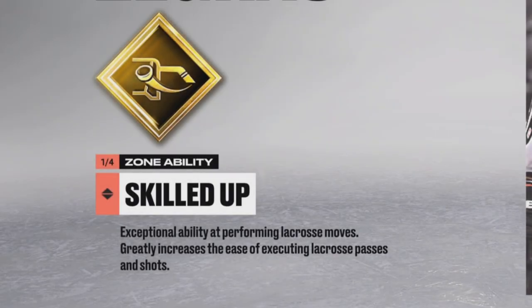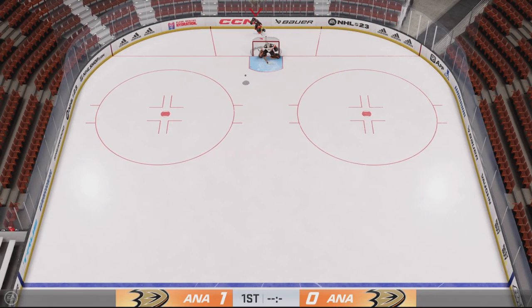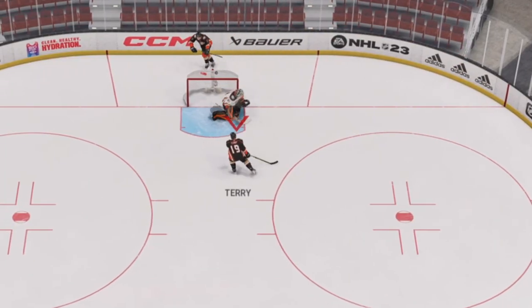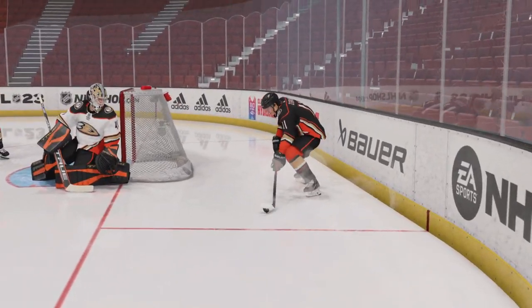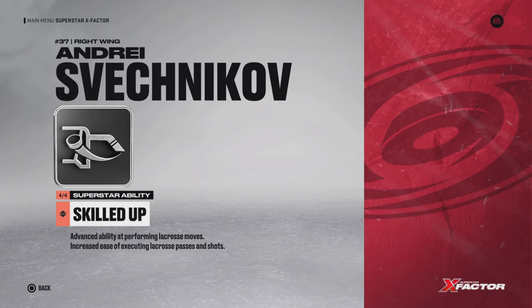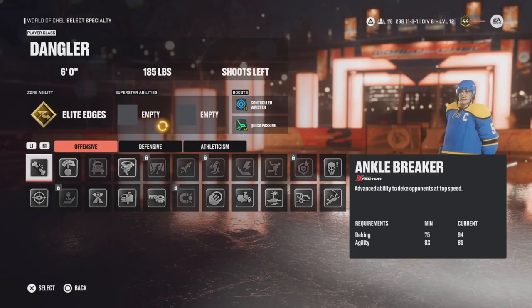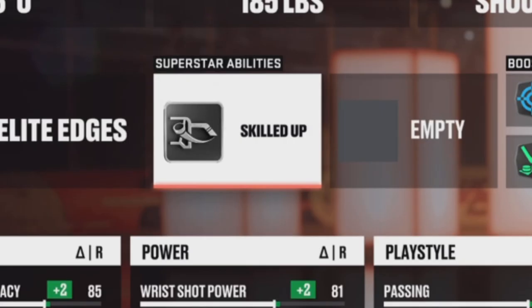I advise going into practice mode with a player who has the trait Skilled Up. This is a newly added trait that basically makes your skater better at pulling off lacrosse moves — pretty much just the Michigan and the Zegras move. Trevor Zegras is unsurprisingly the best option for practicing this, as he's the only player in the game with Skilled Up available as a gold ability, although Sveshnikov and Forsberg also have this trait available but as silver abilities. This ability is also available in EASHL but only as a silver ability.